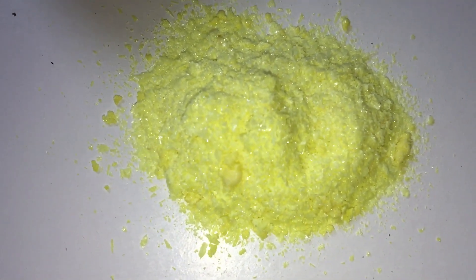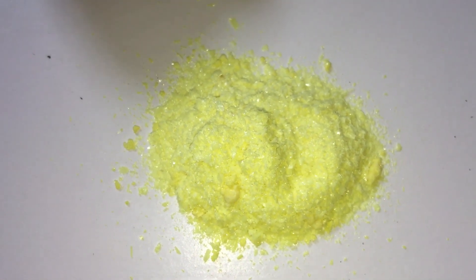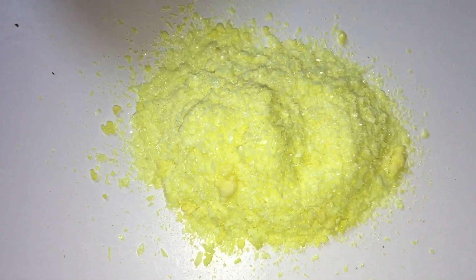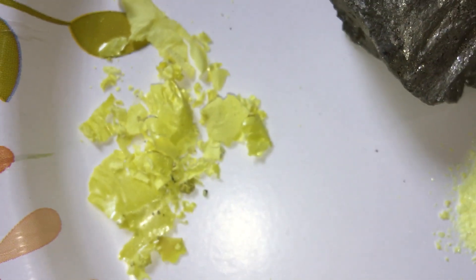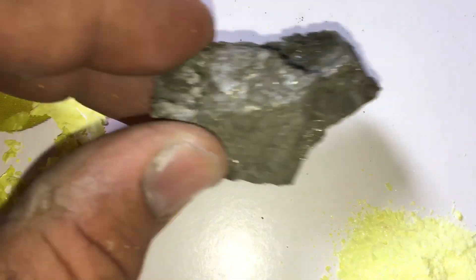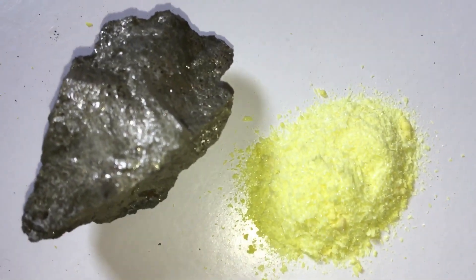Here on the right is some that I recrystallized — I just put the sulfur from the bottle into xylene, which I bought at Menards as paint thinner, heated it up on a hot plate, then let it cool and it recrystallized into these nice sulfur crystals. You can see it looks pretty pure. Over here on the left is some that was not recrystallized — just scrapings from the side of the bottle. And right here is the original iron pyrite, the rock I started with. So I went from that rock to elemental sulfur.